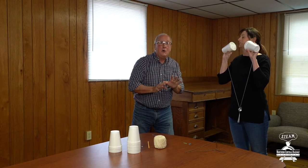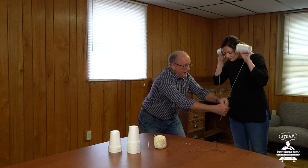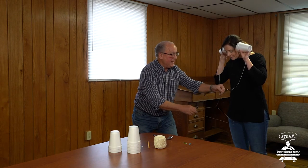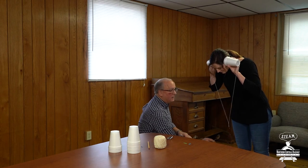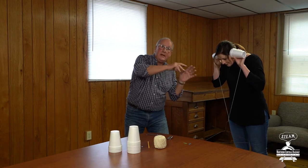Now you can do all kinds of different things with that. I'm gonna ask Ashley to hold that. This time I'm gonna take the string of the spoon out and I'm gonna hang a wire coat hanger here. I'm gonna ask Ashley to bend over and I'm gonna tap that. Did that sound the same or different from the spoon? Different! Wow — I wonder what other kinds of things you could hang down from here.